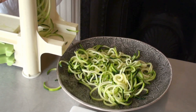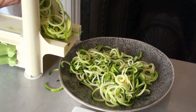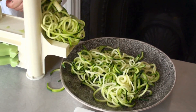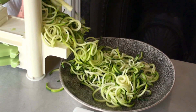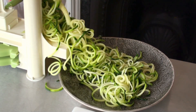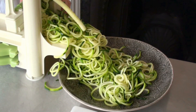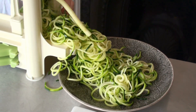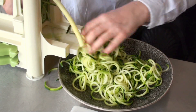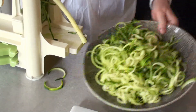If you wanted to prepare this a bit earlier — if you have guests or just want to do it ahead of time — you might find that the zucchini starts getting a bit watery and you can end up with quite a lot of water on your plate. What you could do is just spiralize everything, put a bit of Himalayan crystal salt in it, and that will draw out the water. Then you can just rinse it and it will be fine for many hours — a great tip if you're having a raw dinner party.